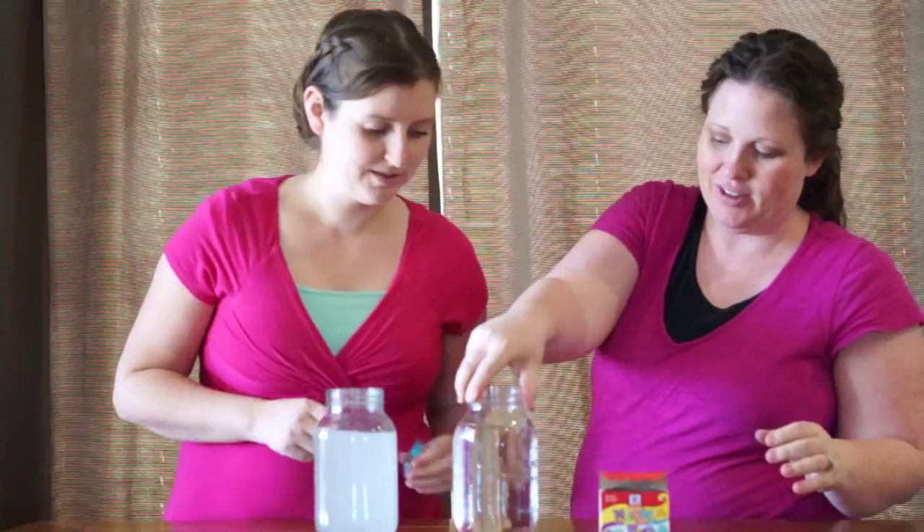Hi, I'm Michelle with funonadime.net and Janelle from amomstake.com. Today we're going to show you three fun, easy science experiments that you can do with things that you have on hand already at your house.